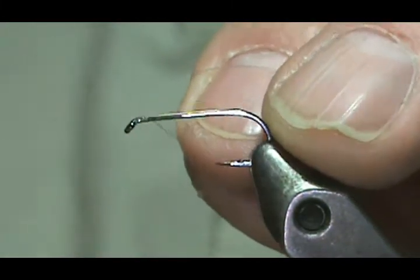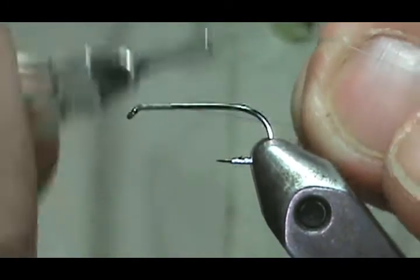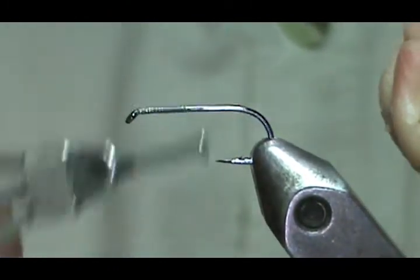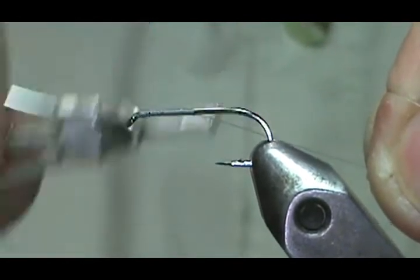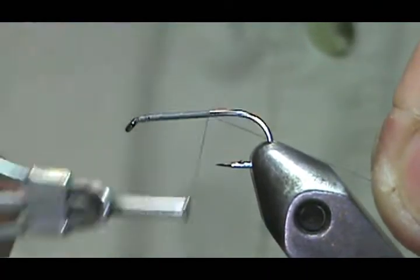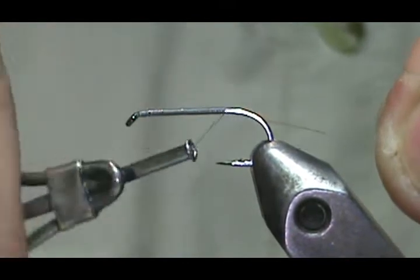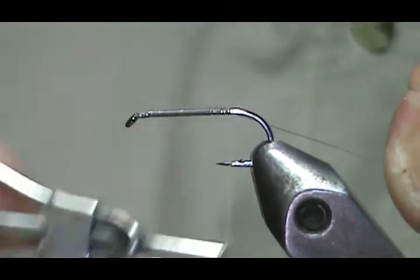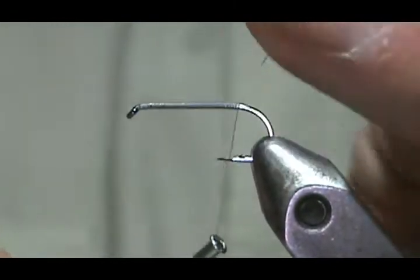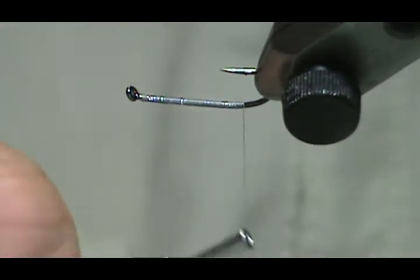We're going to start by putting a base with red on there, then put the tail on first, and we're also going to put a thorax on here. The thorax could be just about any kind or colored dubbing that you want that would match the hatch you're going for. This is a large hook, so I'll probably match something in a March brown color.